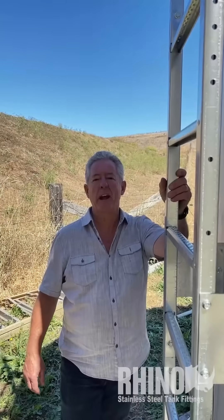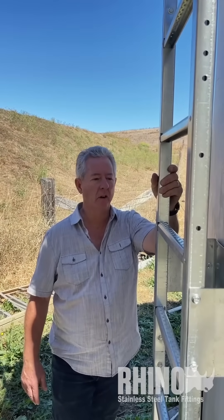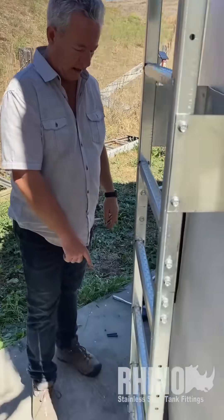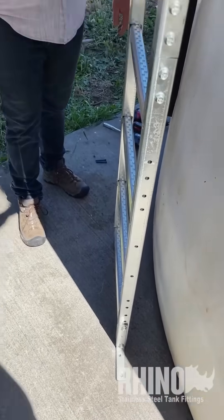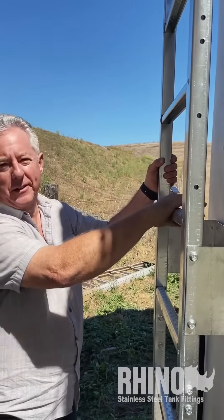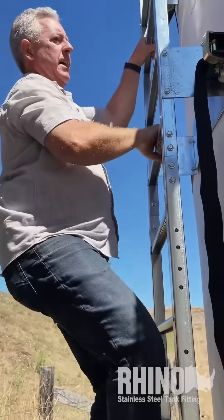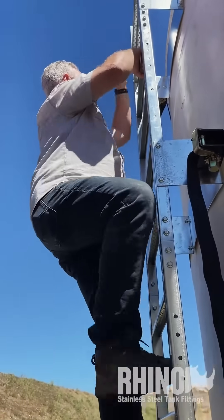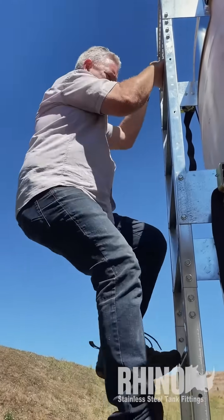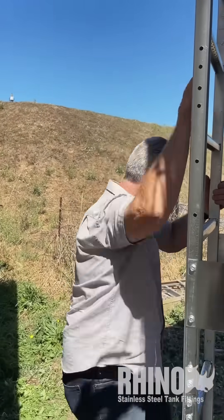Since we have this thing assembled, we've got about 15 minutes into this — it's that easy, it goes up so simple. Before we blue-screw these mounts to the concrete slab, I just want to show you how solid this thing is. I'm 205 pounds and it is solid as a rock. Three straps, they're all tight and snug — just beautiful access up and down this ladder.